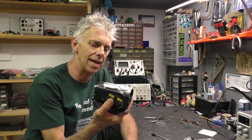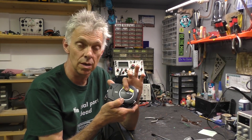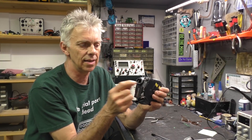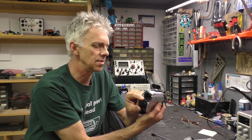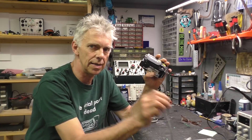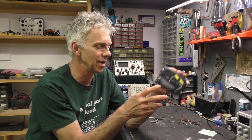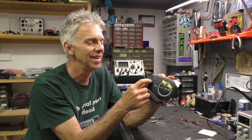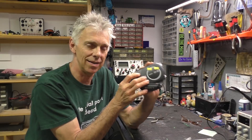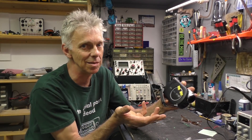I found this Sony Handycam that uses DVD-RWs to record on. Not sure when it's from, but it's got an LCD in the viewfinder, lenses up front, zoom, all that. I bought it for ten bucks and it did not have the power supply with it. I found a power supply on eBay, but I got impatient trying to figure out if I could get it to work. Using my bench power supply, I got poking around on the power input — fail of the week. I probably hooked it up backwards, reversed polarity. Stupid. Should have just bought a DC power supply.